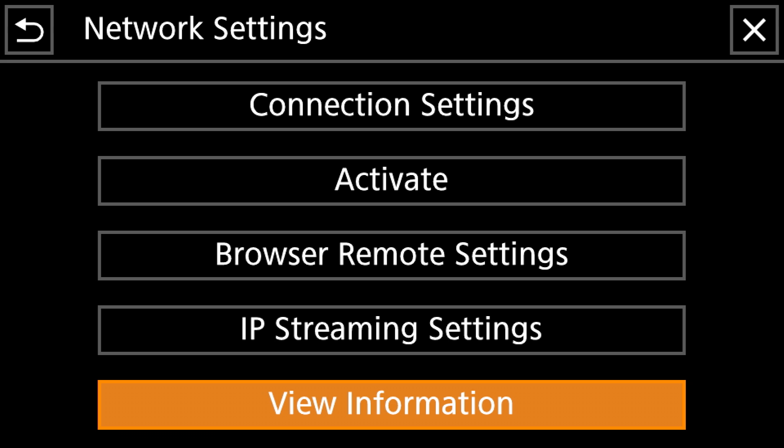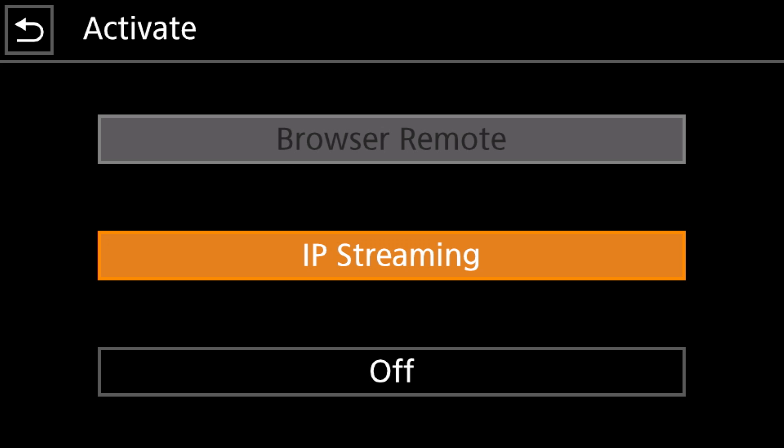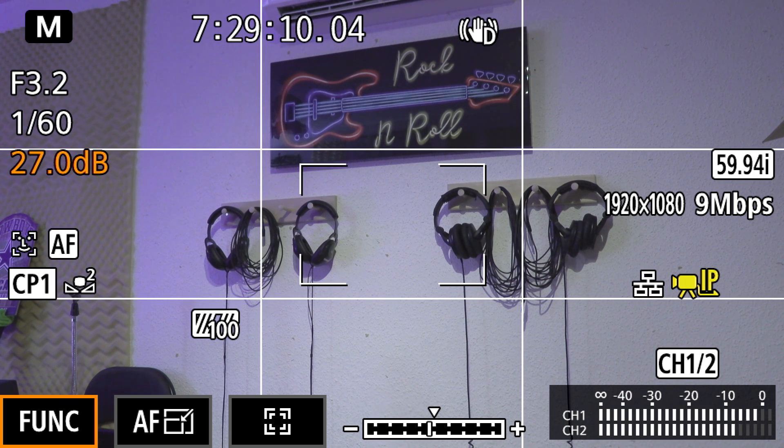Scroll up to the Activate button and select IP Streaming. When you do that, you'll get a window telling you that when you are IP streaming there is no way to do an internal record on this camera, so it's asking if you want to start streaming given that you won't be able to record. Hit Yes. Now get out of the menu and you'll see a computer icon and a camera icon. Once they both turn white, that means the connection has been established with your computer through your router and you are ready to start picking up your feed from your camera onto your computer.